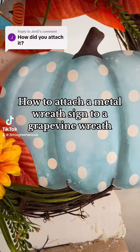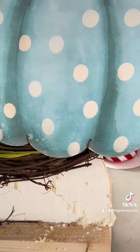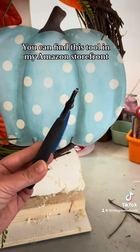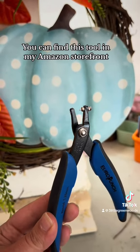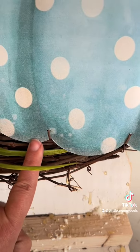Let's talk about how to attach a metal wreath sign to a grapevine base. First, you need a bead smith tool like this. This is just a little puncher that you can easily punch holes in your metal wreath sign.